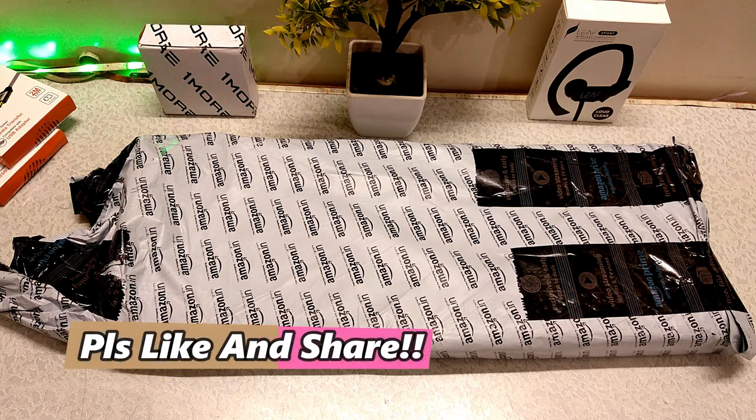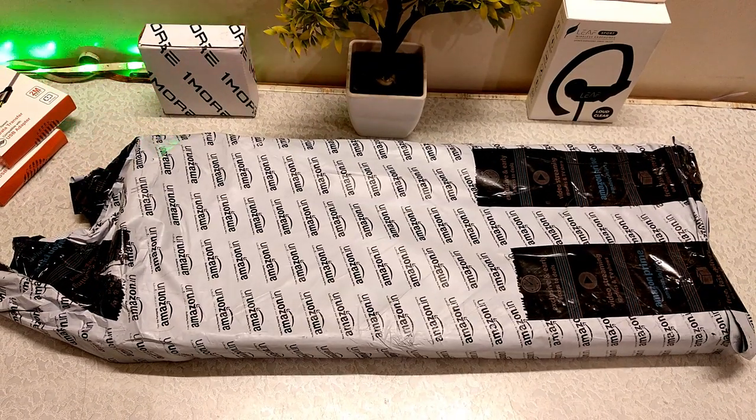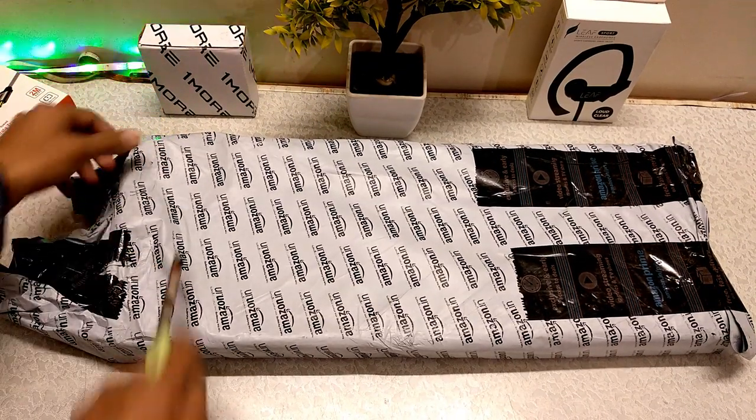So now I am going to unbox it and then I am going to show you how the build quality is. After this review, I am going to use it for 1 month, so wait for it. And if you like this video, subscribe to the channel. Let's get straight into the video — here is the package, I am going to cut it.